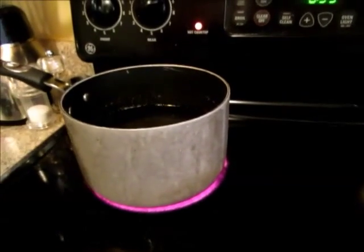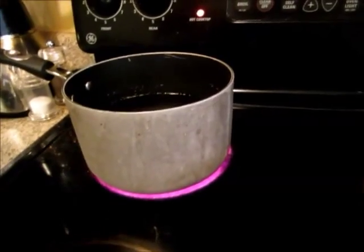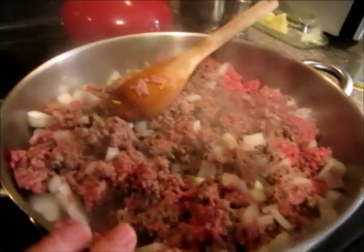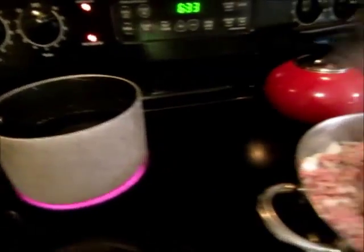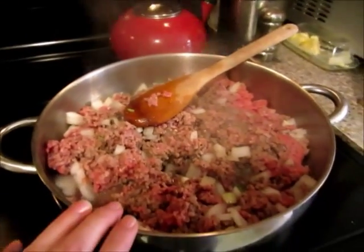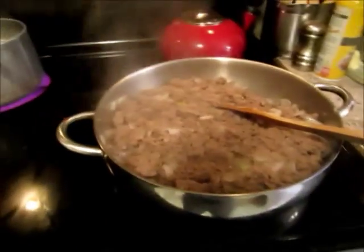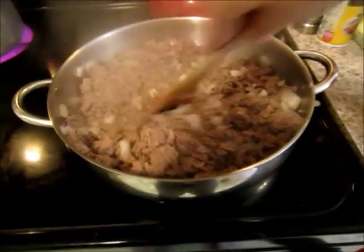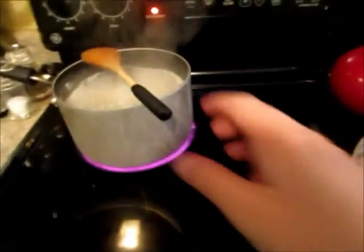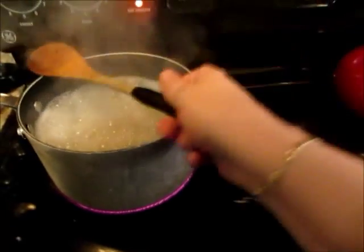Also in the meantime you're gonna want to get your water boiling for your elbow pasta and go ahead and get it cooked al dente — you want to leave it a little bit harder because you're gonna finish it off in the skillet. Get your pasta going while your hamburger is cooking. The ground round has browned, the onions have softened, and I do have my pasta going back here.